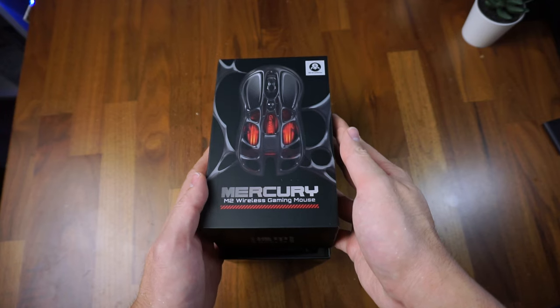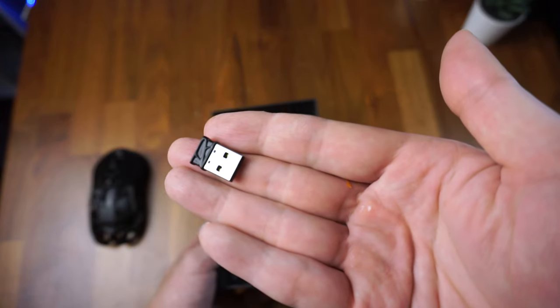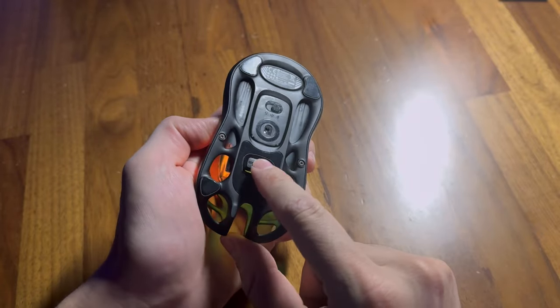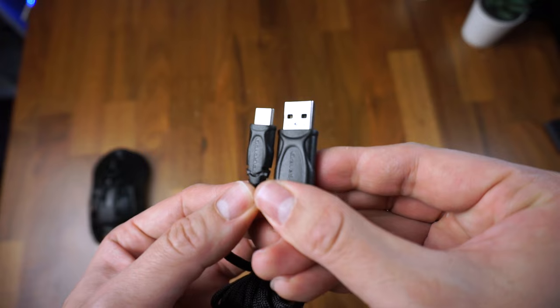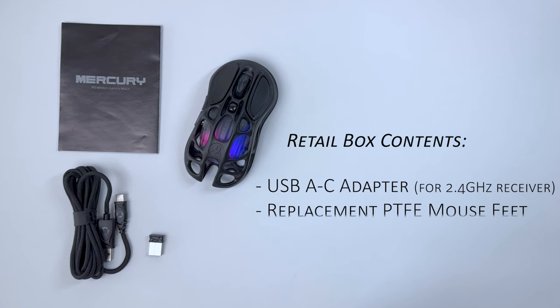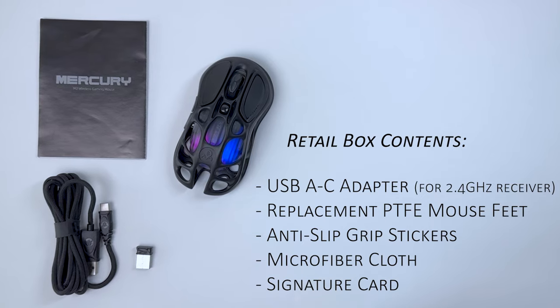In the box that the engineering sample was sent with, there's just the mouse, a 2.4GHz USB-A adapter which can be stored underneath the mouse, and a nicely braided low-friction USB-A to C cable for charging and use in wired mode. For the retail edition, it will also come with an additional USB-A to C adapter, replacement mouse feet, anti-slip grip stickers, a microfiber cleaning cloth, and a signature card.